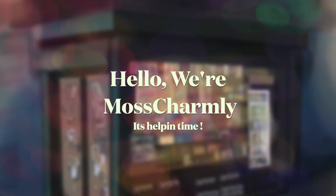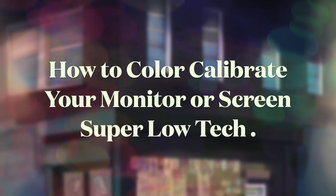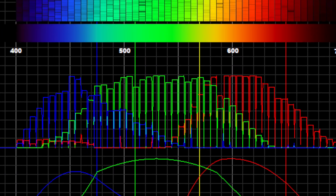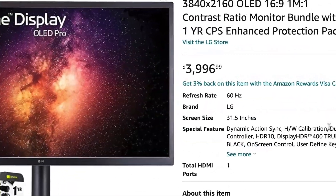Hello, we're Moss Charmley and in this video we're going to show how to color calibrate a monitor super low-tech. Calibrating a screen or monitor is something that seems out of reach for some people — it seems overwhelming and super complicated. That is why factory calibrated, color corrected monitors cost so much.